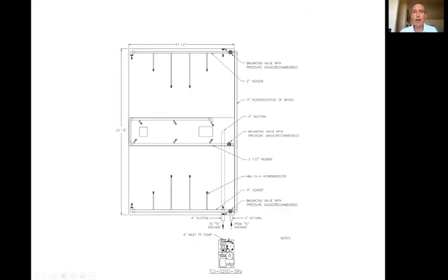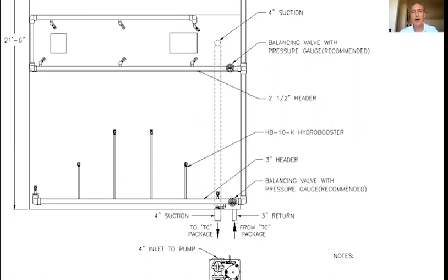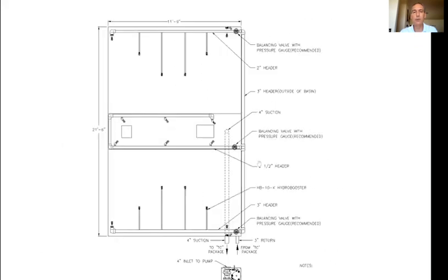If you're not able to get the main header piping all the way around the basin, you can sit the main header outside the basin itself, with a valve at each entry point that strings into the basins and a gauge to balance the flow throughout. If you can't put the header all the way around the cooling tower, you put the main header on the outside and run your stringers to the inside.